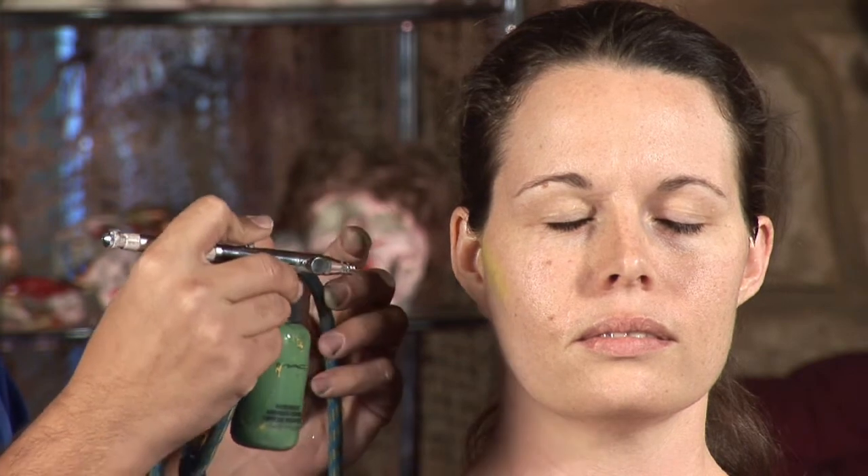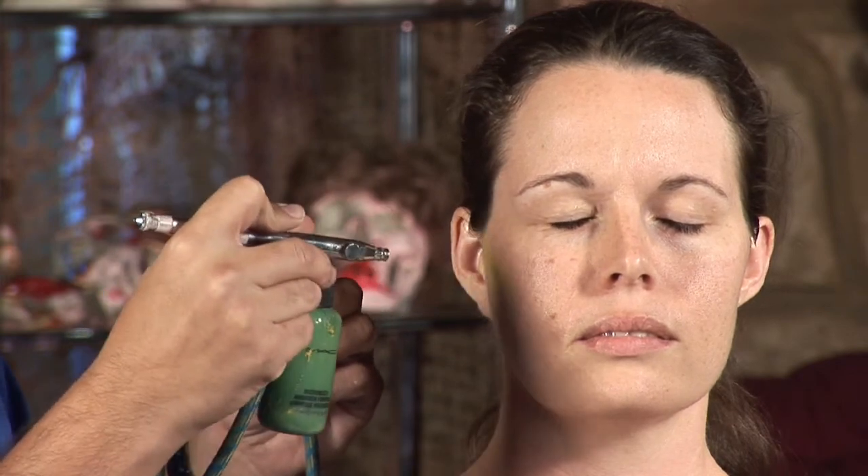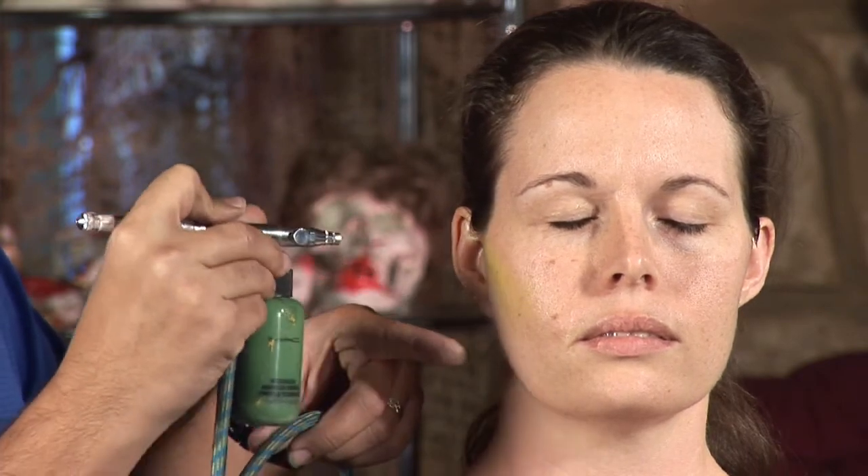So when you want to airbrush on the face, you want to start outside and then go inside, keeping a distance — always keep your eyes closed — keeping a distance of about 6 inches. And you're going to see the colors are going to go more blended and soft on the skin.